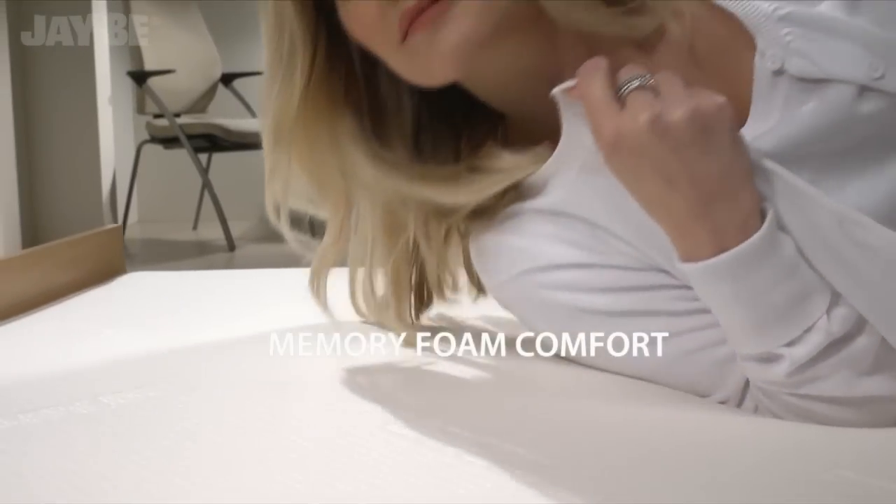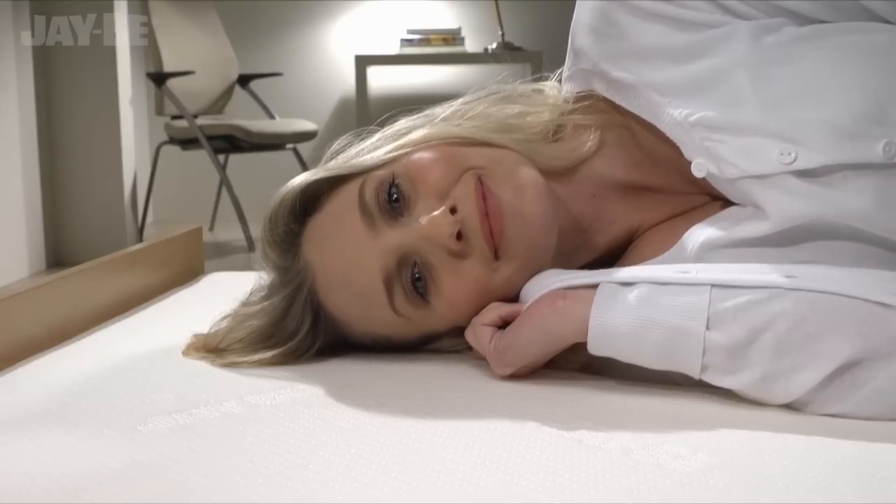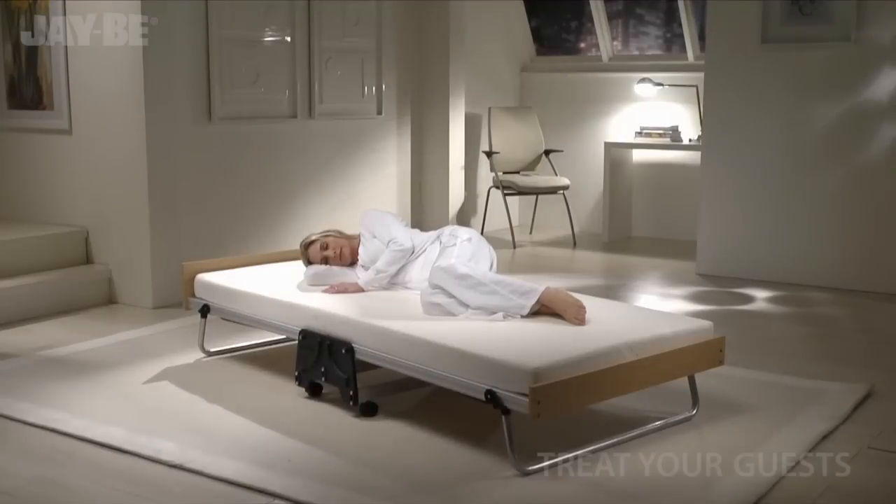The JB Soft Touch Stretchable Fabric works in harmony with the VSCO Elastic Memory Foam, so you can treat your guests to the perfect night's sleep.